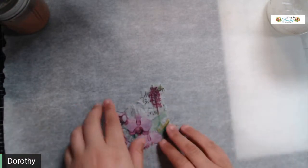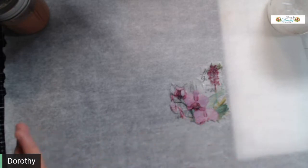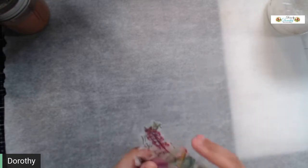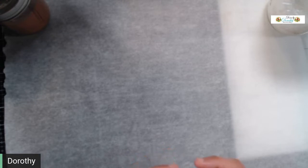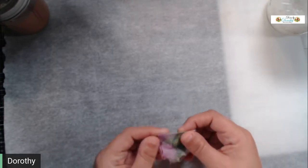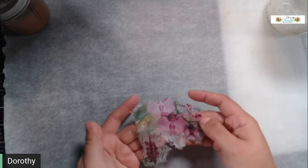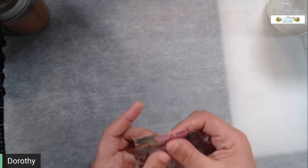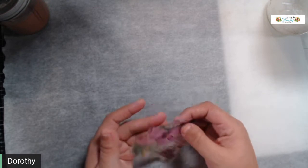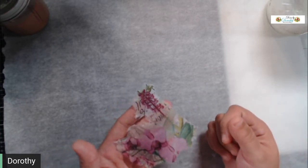If you mod podge and let it set overnight, you're stuck in that wibbly-wobbly spot of waiting for your stuff to dry so you can work with it. This method allows you to basically have your napkin ready — you can do a whole napkin at a time. If you need just a little piece, you have all your napkin left over, and you can literally tear out what parts you need.